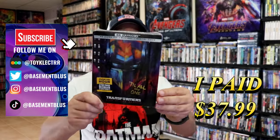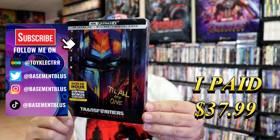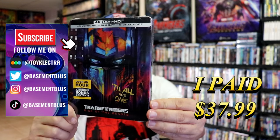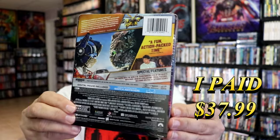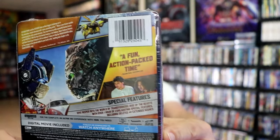So I've received my order for Transformers Rise of the Beast. This right here is the 4K Steelbook with the Blu-ray and the digital. Here's the front, and here's the back. If you'd like to read up on it and check out these special features, you can go ahead and pause and do so.